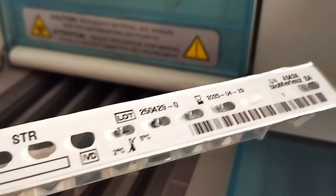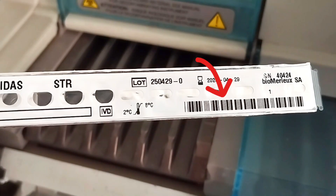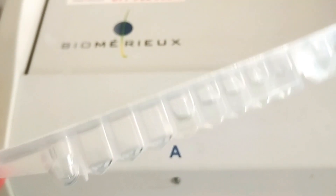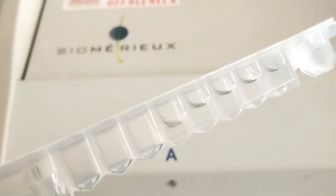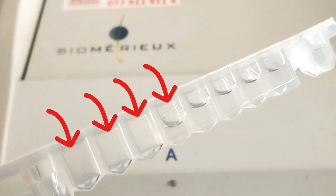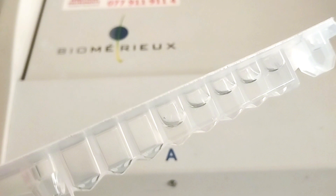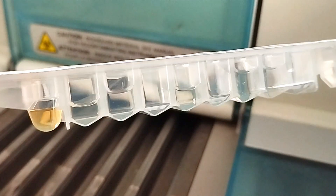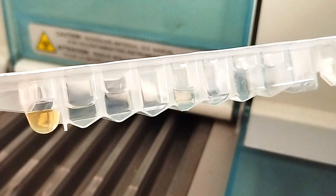Each strip also has a barcode to ensure the right test is performed on the system. The strip has several compartments which are used for sample and reagent interactions, typically including wash, substrate, and sample zones. After the test is completed, the strip contains residual sample and reagents.